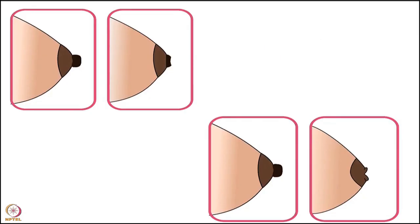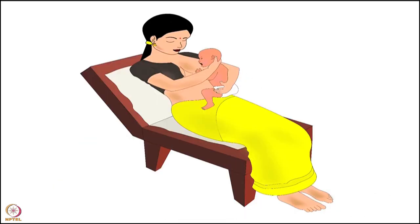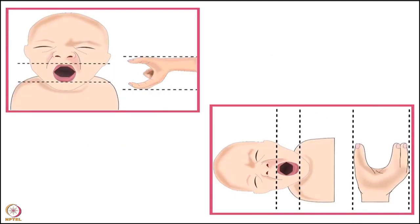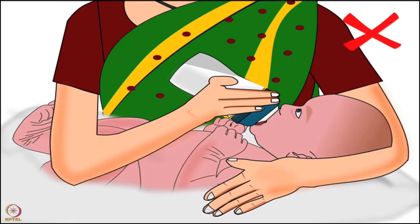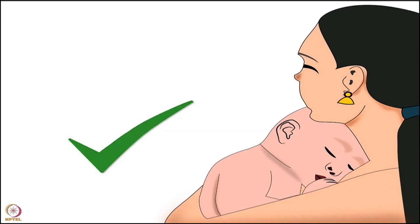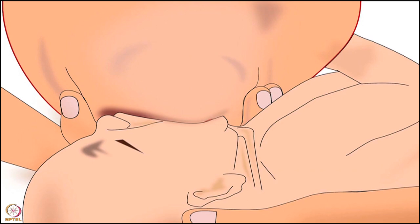In case a mother has flat or inverted nipples, the best holds for effective attachment are cross-cradle hold, football hold, and semi-reclining position. In any hold, it is of utmost importance that the mother holds the breast correctly, where the baby's lips and the mother's fingers are in the same direction. Note that incorrect latching will result in sore nipples. Do not use feeding bottles or nipple shields, as it will make it difficult for the baby to breastfeed from breasts with flat or inverted nipples. The mother should provide plenty of skin-to-skin contact to the baby, which helps stimulate the oxytocin reflex and breast milk easily comes out. Correct latching is the key to dealing with most nipple conditions.